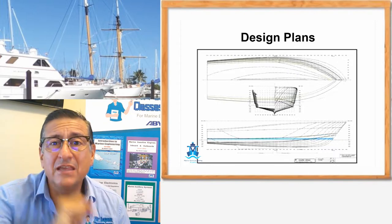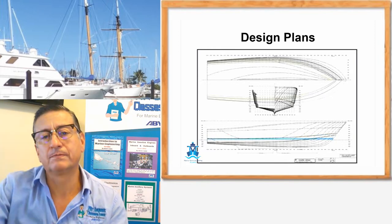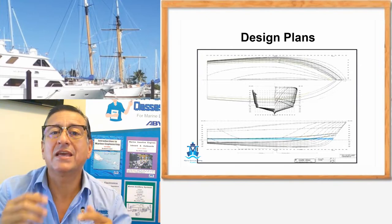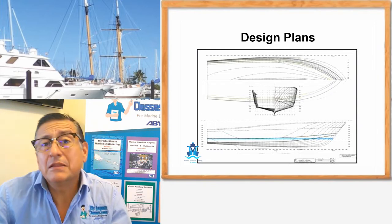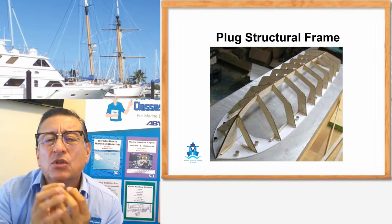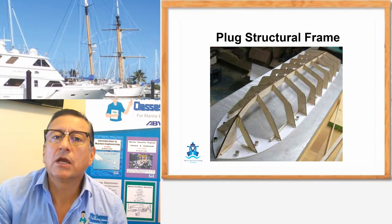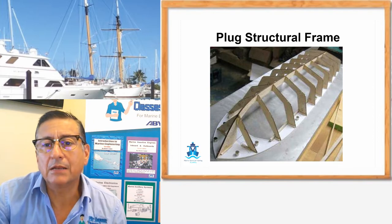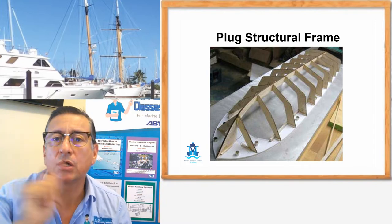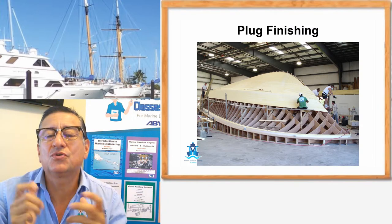This is the first idea to create the plug, and the plug is number one — the first part in this chain of production. With this design, this symmetry, this perfect geometry, the plug is created. The plug is fabricated with different pieces: aluminum, foam, clay. Those materials are used to fabricate by hand, because it is by hand — in some cases with 3D printers. But in general, in this industry, a lot of hands-on work is used for the creation of the first element, the plug. Wood, foam, and other soft materials are used to produce the plug.